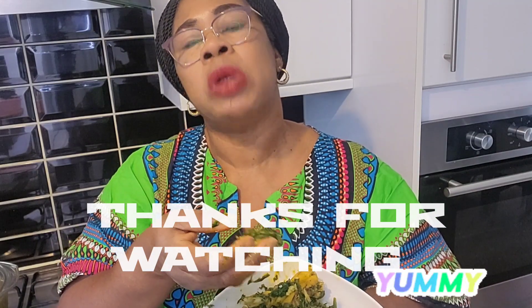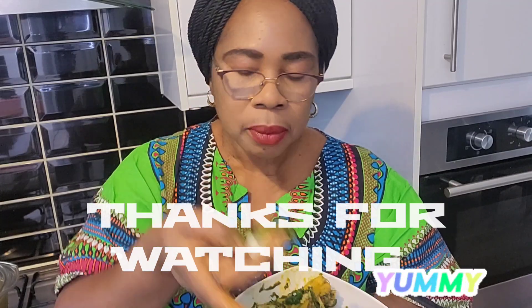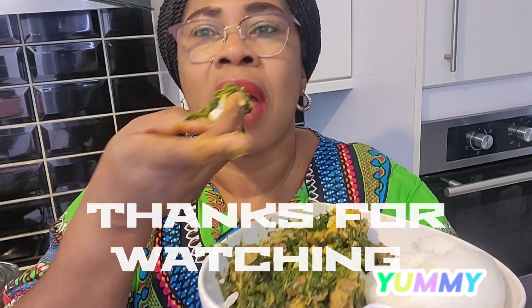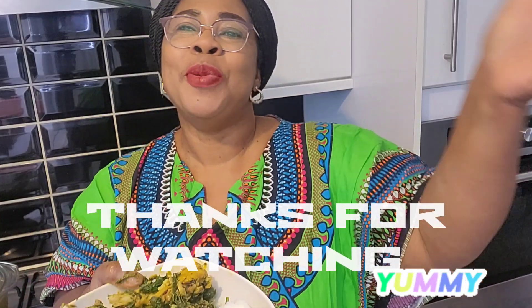Guys, please give it a thumbs up, subscribe, and I will see you in another video. Bye!